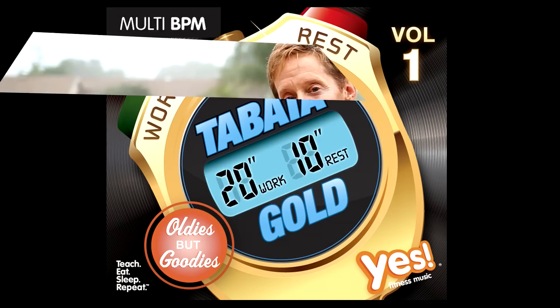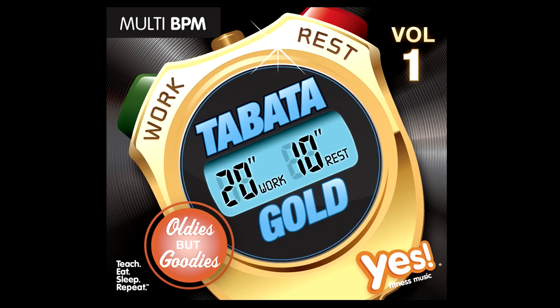The music you just heard in the background is specifically approved for use in a video. However, the music I've been using in my classes is called Tabata Gold — it's available through Yes Fitness Music. It's my new favorite thing. This music CD verbally guides you through the timing of the Tabata cycles and has energetic music appropriate for older populations. Let's listen to a sample: five, four, three, two, one — work!